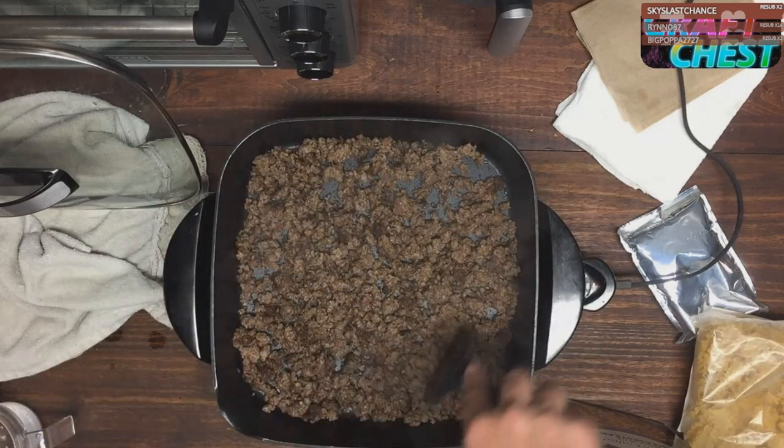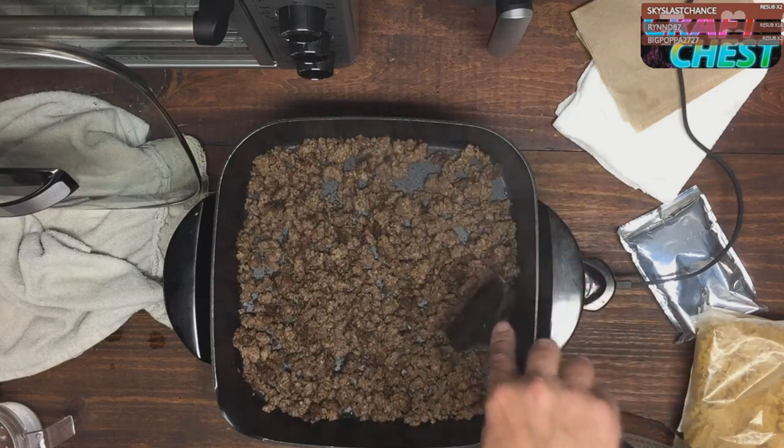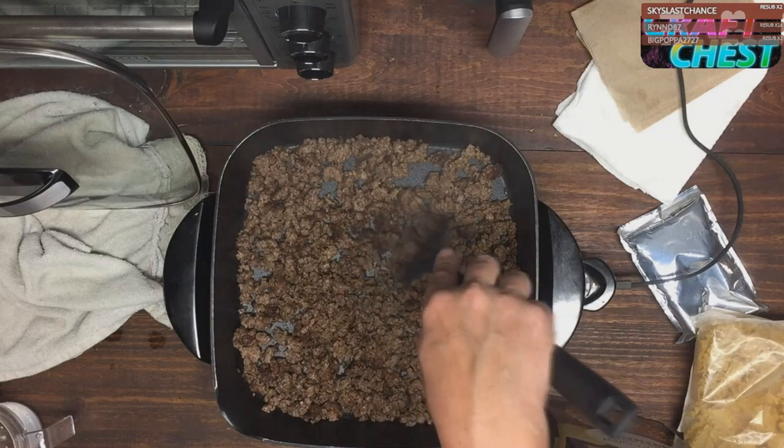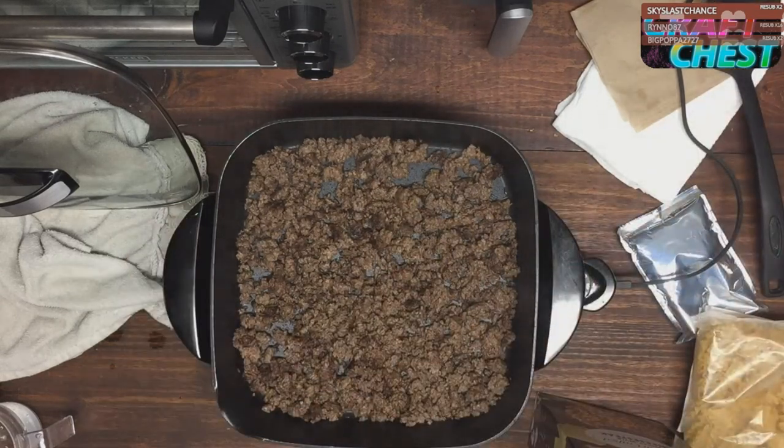From that 10-pound pack I got like 25 hamburgers, a pound of meat set to the side, got that frozen in the freezer, and now we're ready to add our water, noodles, and seasoning.